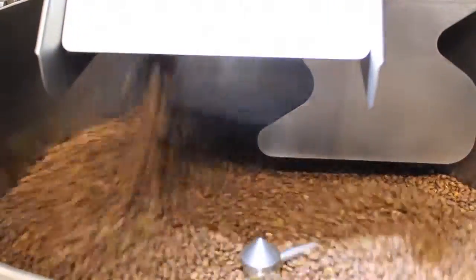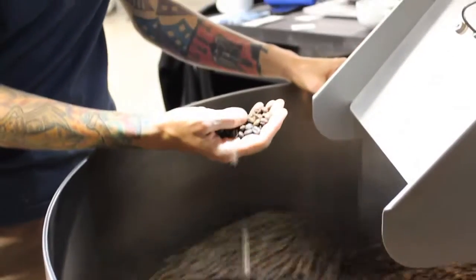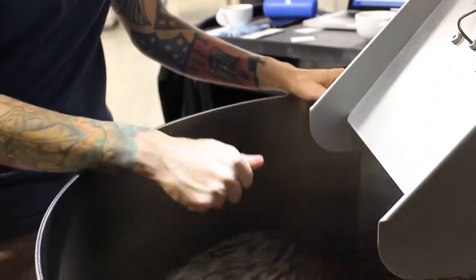And then from there, this door will open once the roasting process is finished. The coffee will drop down into this tray where a fan will kick on and immediately stop the roasting process and halt everything.